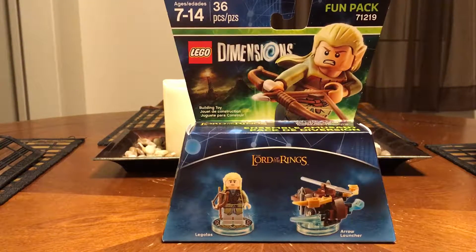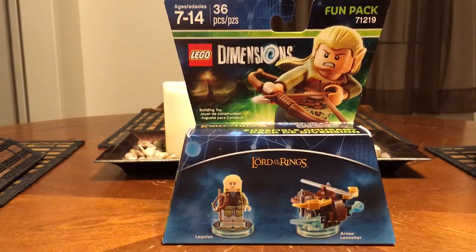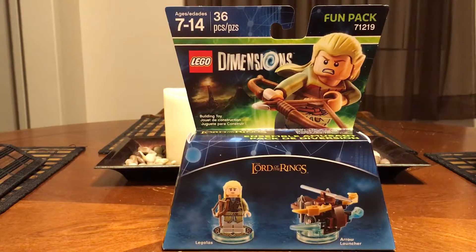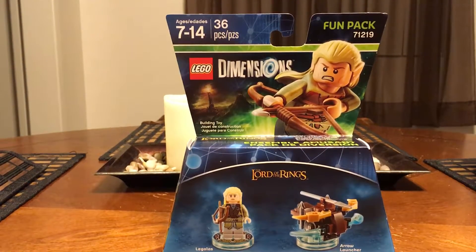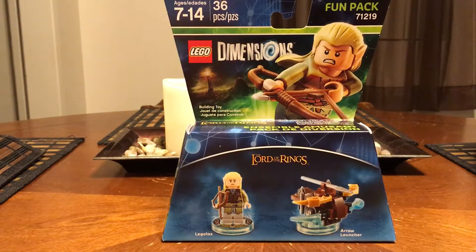My name is Andrew from Angelara HD and today I'm going to be unboxing the Lord of the Rings Legolas Fun Pack. It retails for $11.99 at any store. The age range is 7 to 14, and it has 36 pieces. It's Fun Pack 7119. You get Legolas and the Arrow Launcher.